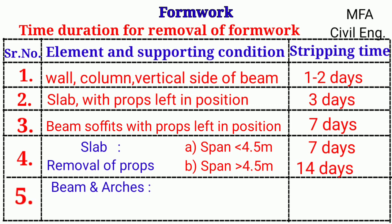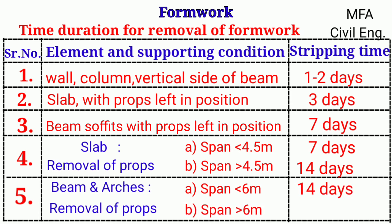For beams and arches, regarding removal of props, if the span is less than 6 meters the formwork is removed after 14 days, and if the span is more than 6 meters the formwork is removed after 28 days of concrete placing.